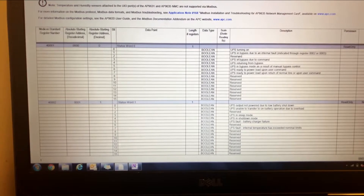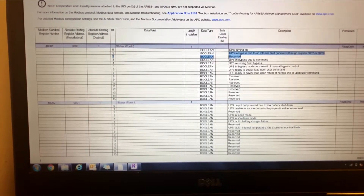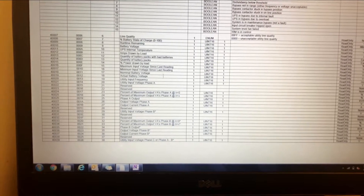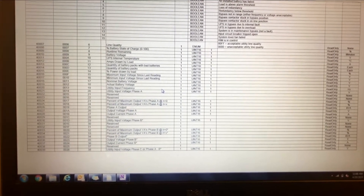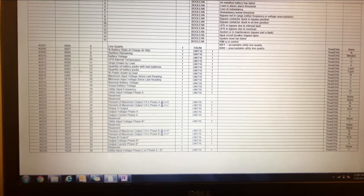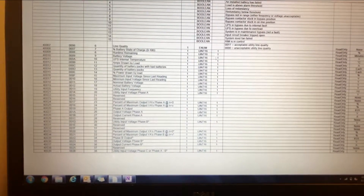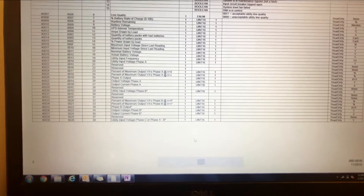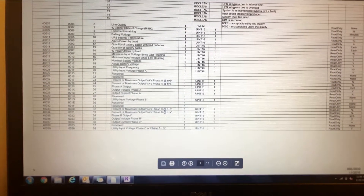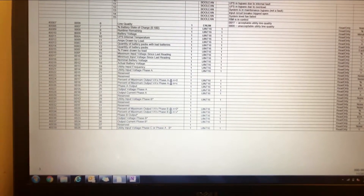This is not the specific register map for this UPS — it's just an example, and they're most likely the same on a lot of these units. The reason all the points on the third-party BMS are unsigned 16-bit integers is because that's what is designated in the register map. You can see mostly analog points — battery voltage, input frequencies, phase voltage, all that stuff — and it tells you the point type, read-only status, and the value you're looking for.